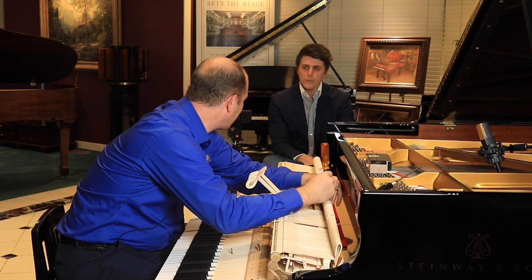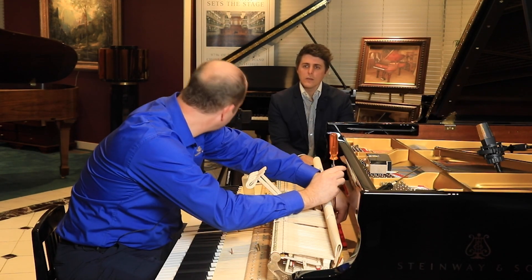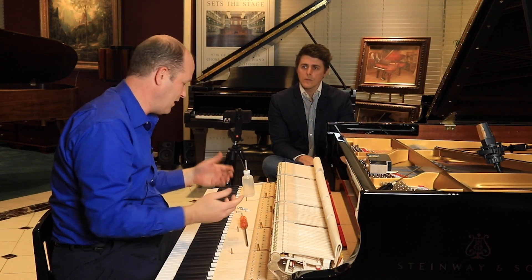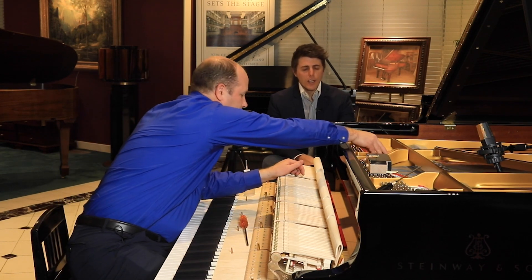Some people might be thinking, 'I have an older Steinway, I love the sound of the older Steinways — all the new pianos just don't seem like it, maybe they're just not broken in.' But it's actually that the hammers are different.